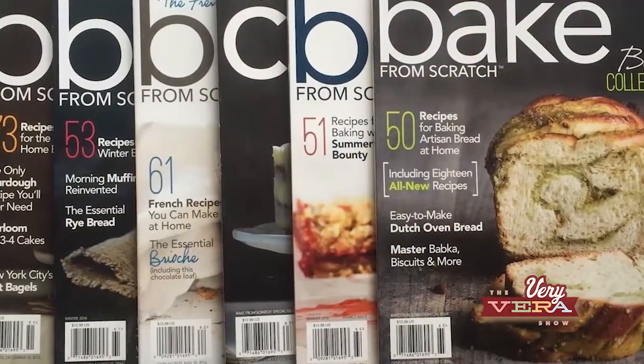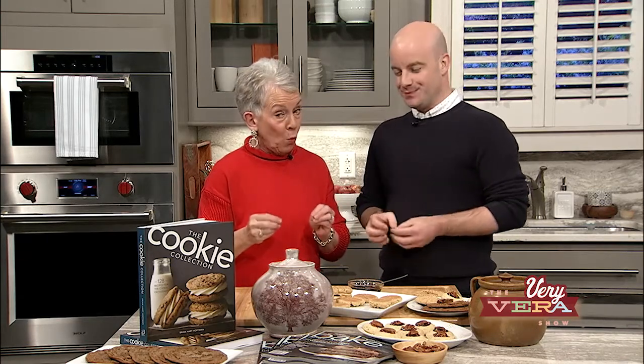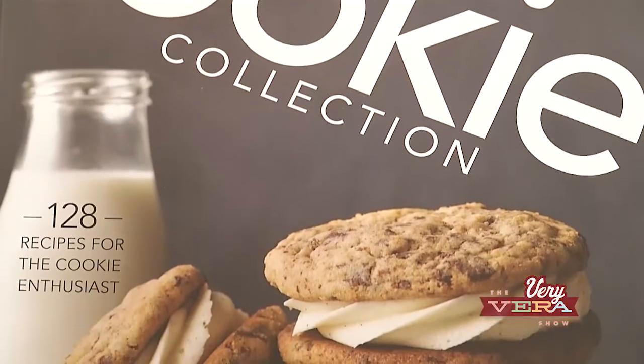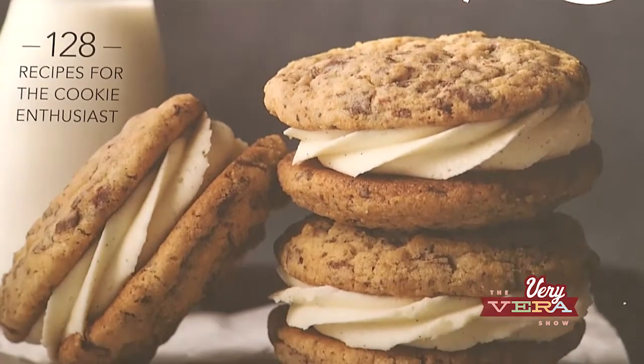We've got a beautiful presentation, and we've also got a fantastic giveaway. Brian has been so generous. The giveaway today is going to include a subscription to Bake From Scratch for someone in all 20 markets. And then we have a grand prize winner who is going to win the Cookie Collection cookbook — and Brian is going to sign it, with a little star on the three recipes we made today.